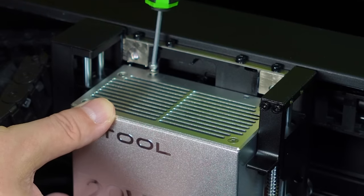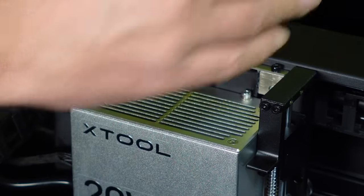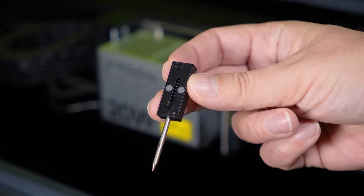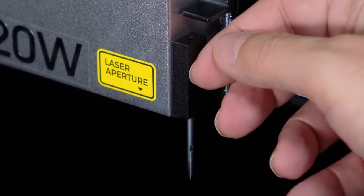This laser module connects with magnets and requires two easy-to-fit screws, and the laser is attached. This little part here is the focus needle, and it just magnetises to the side of the laser. This is an incredible addition which measures the depth of the material you put in to get the laser focus just right.